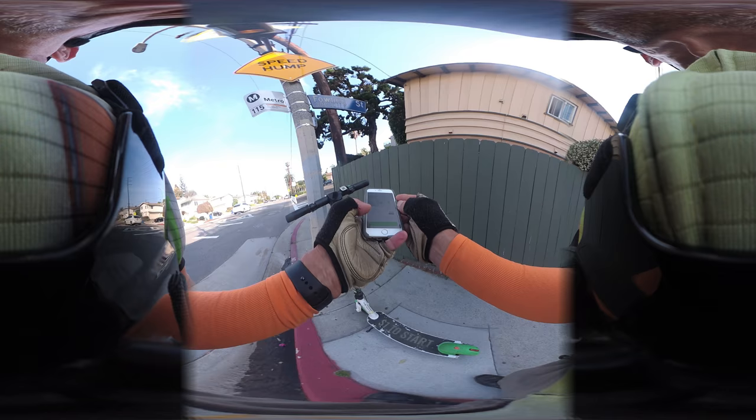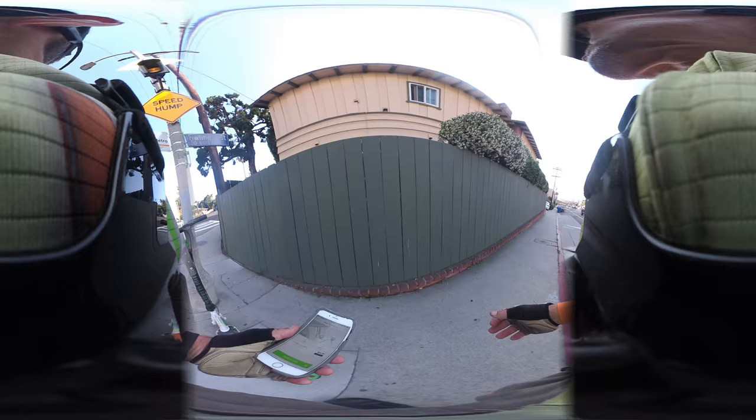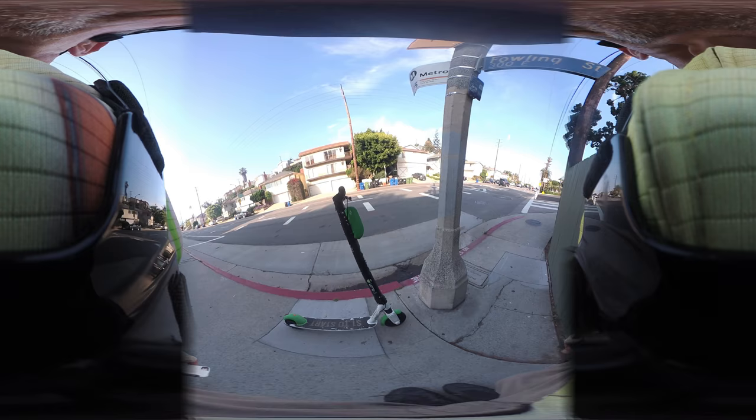Done — $4.91. Here's my ride summary and I'm going to share this ride by sending it to myself. That wraps up this video review of the Lime S e-scooter — micro-mobility coming to a city near you. It's probably already in your city. This is Gary in Playa del Rey, Los Angeles, California, signing off.